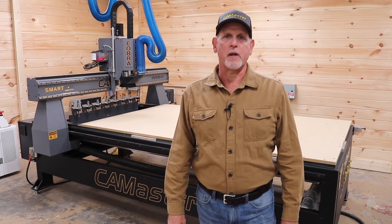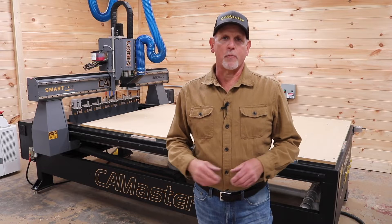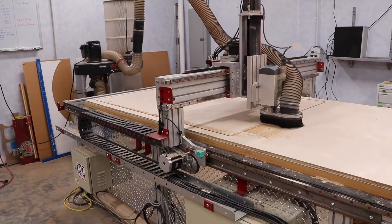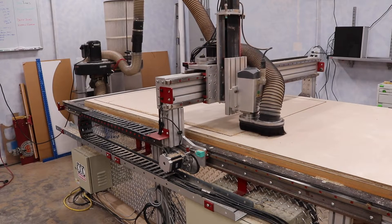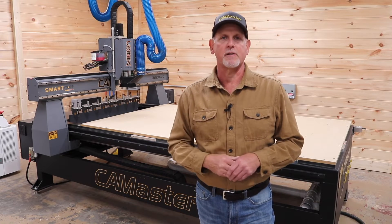My name is Fred with Bristol Artisan Company in Bristol, Tennessee, and I'm a CamMaster customer. Today I'm going to be talking about making the transition from a hobby or prosumer class CNC machine to a true industrial CNC like this CamMaster behind me. So let's get started.